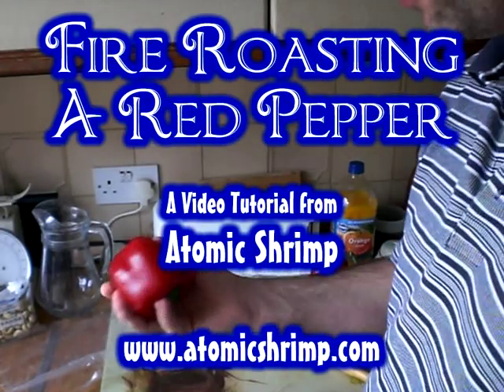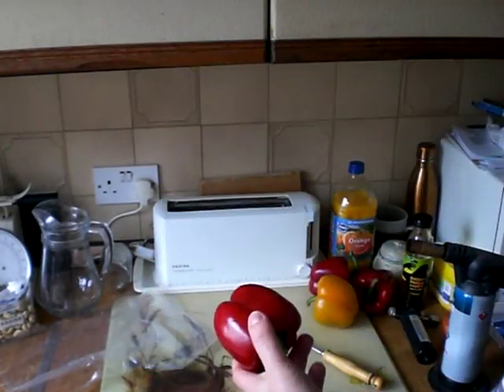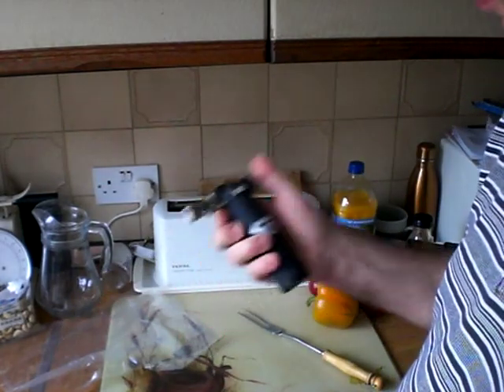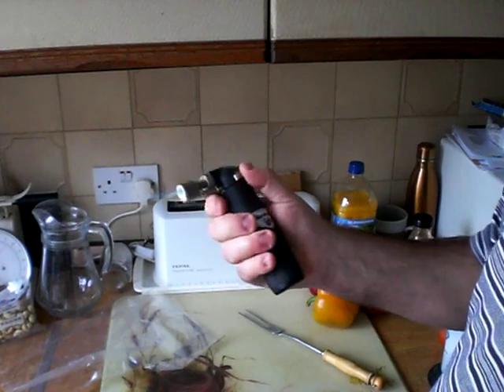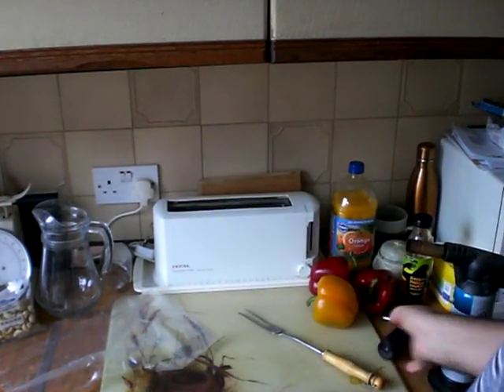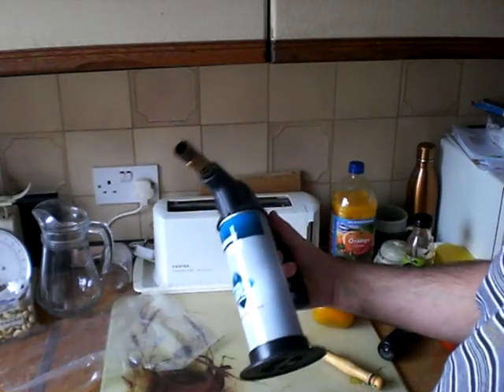Today we're going to look at how to fire roast a red pepper. Now you might have seen people do this with one of these little chef's blow lamps, and they're good, but it takes a very long time with one of those. So what I'm actually going to use here is a plumber's blow torch.